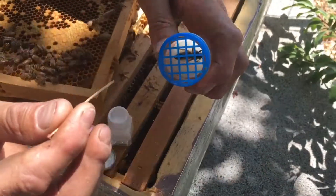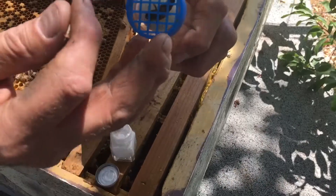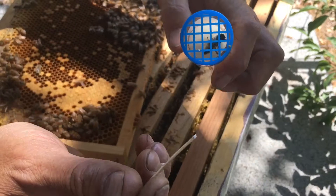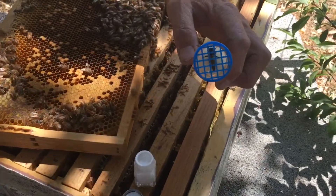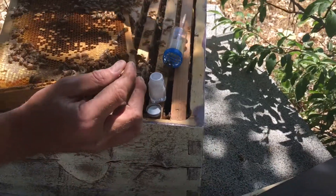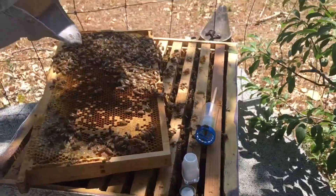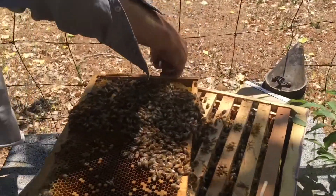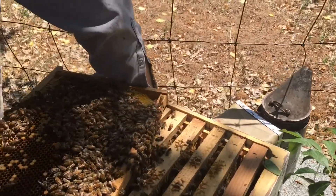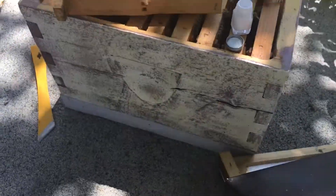Now we're going to pin the queen bee very gently against the tool - we do not want to hurt the queen bee. We've got her thorax there. We've got a little dot on her thorax. Then we'll let her dry in there for just a minute before we put her back so it doesn't get smeared. Now I'm going to put a little dot of paint right on the front of the hive here, so when I look next time I'll know there's a marked queen in there.